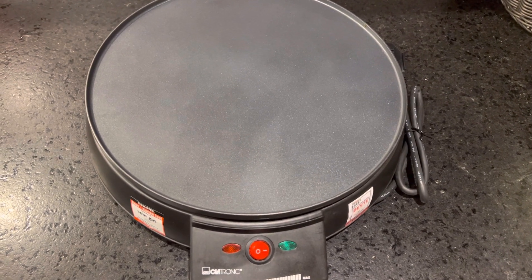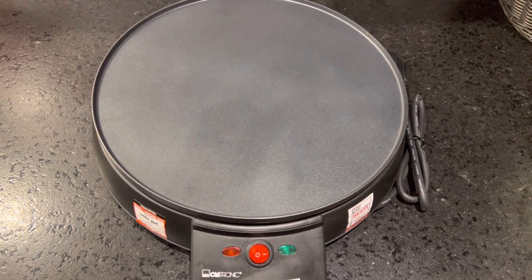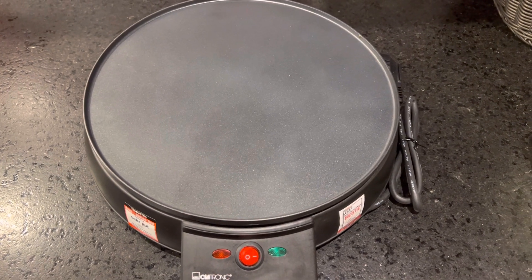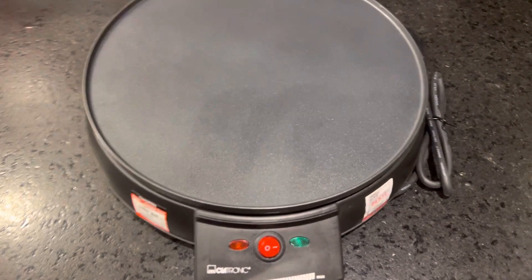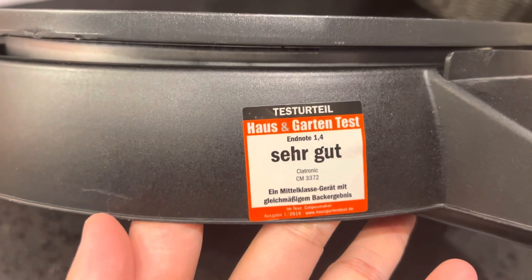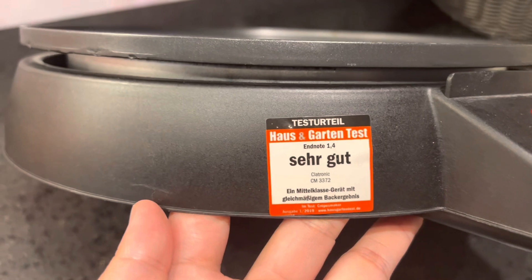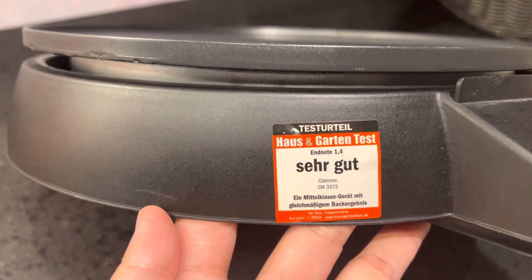What's up guys, welcome back to my channel. In this video I'm going to show you this very useful, tested and proven product here from Germany. It is already tested, as noted here — house and garden test — and it says 'very good'.